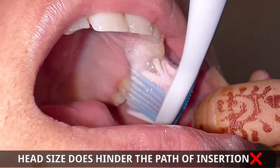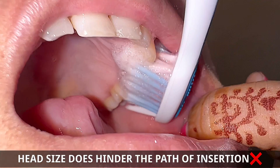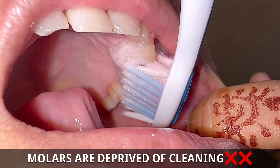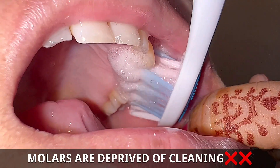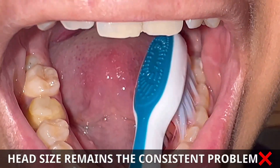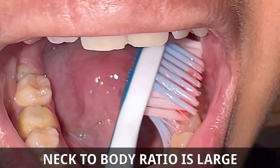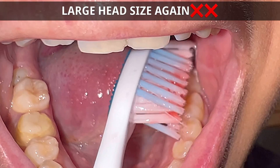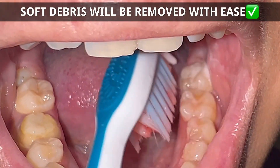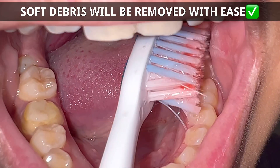Maybe it is because of a design flaw — the head size is very large. She is performing the modified Bass technique and the bristles are doing their job very well. But again, the molars are left out. The issue with the lower arch remains the same: the head size is very large, the neck-to-body ratio is again large, and as a result half of the oral cavity is covered with the head size.